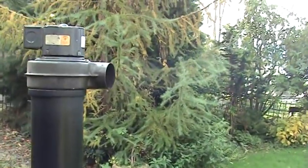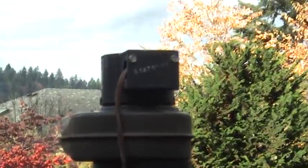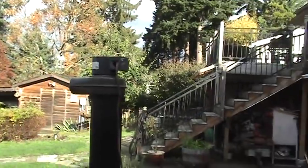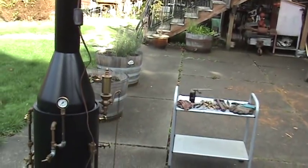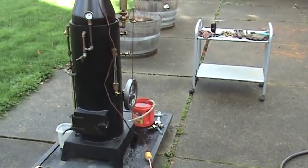You can see the blower up here working. You really need that to first fire it up to get it really steamed up quicker. If you have a cold boiler, it's best to use it. You can fire it without it, but it just takes a lot longer.